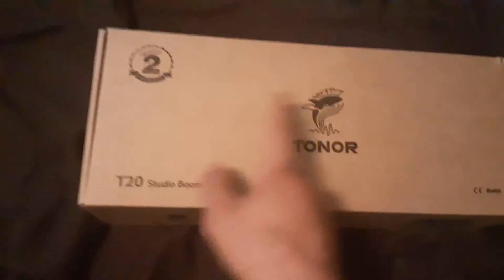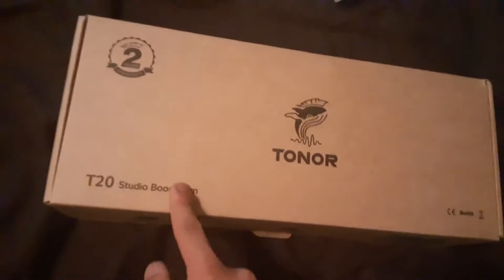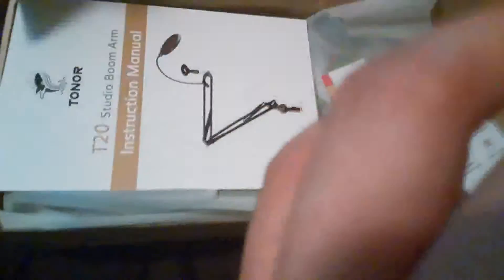All right, let's unbox it. It's a cardboard box. I will have the link to all these items in the description if you want to buy. It is the Toner T20 Studio Boom Arm. We got a bunch of items already - we got a manual, pretty cool, I'll look at that later.